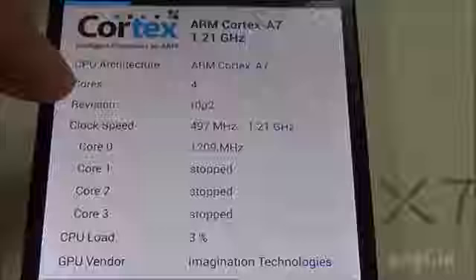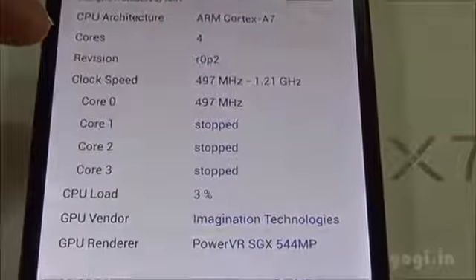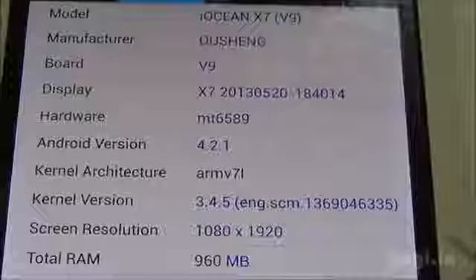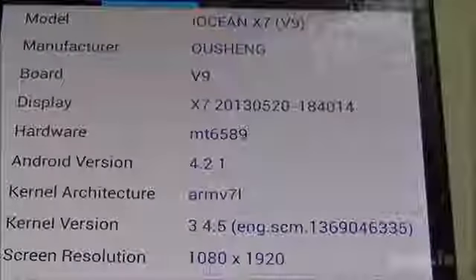This is the ARM Cortex-A7 processor clocked at 1.2GHz and the GPU is PowerVR SGX 544MP. Android version is 4.2.1, hardware is MT6589, and screen resolution is 1920x1080 pixels.